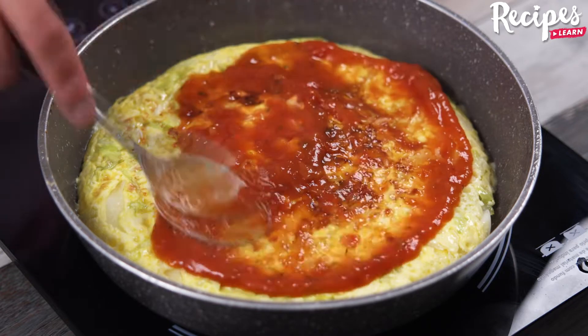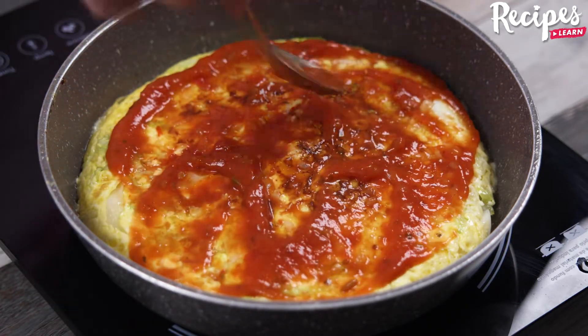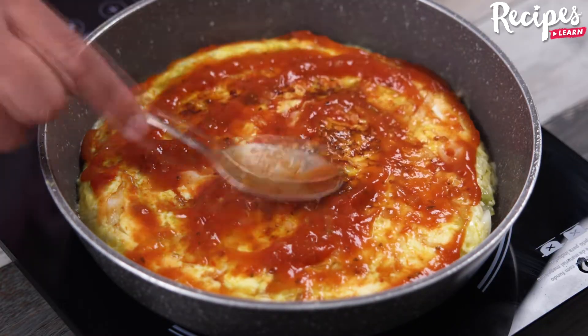Tell me where you're watching us from so I can send you a special hug. Today's hug is for Rosanna Alvarado from Dallas, Texas. I'm happy to hear you're loving our recipes!